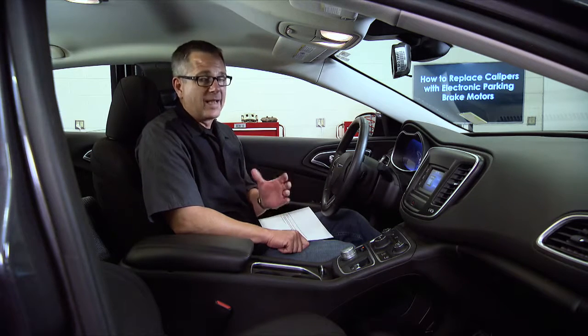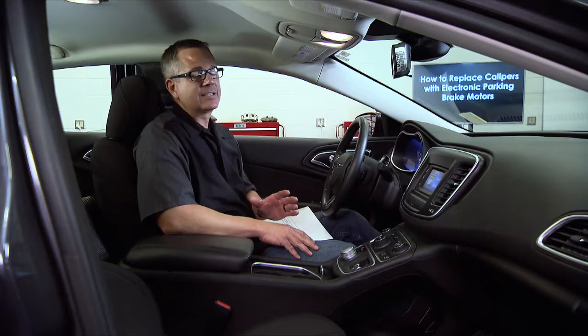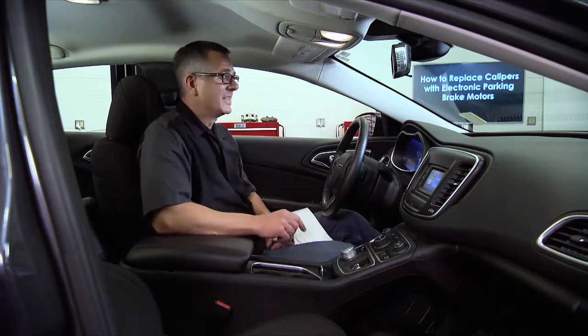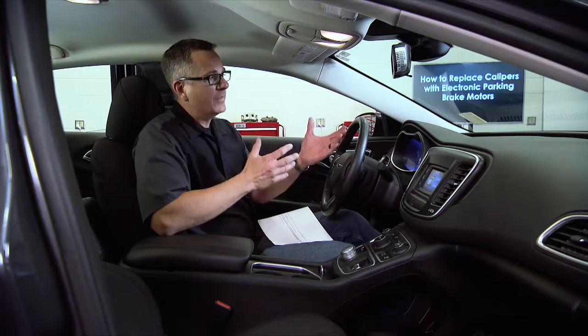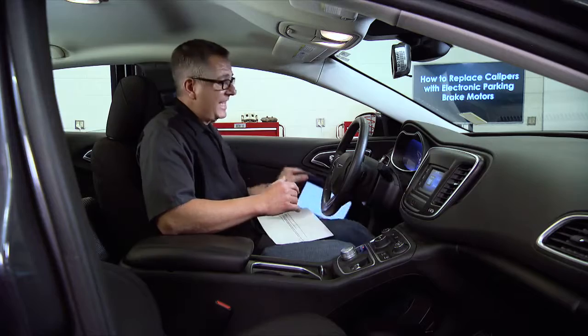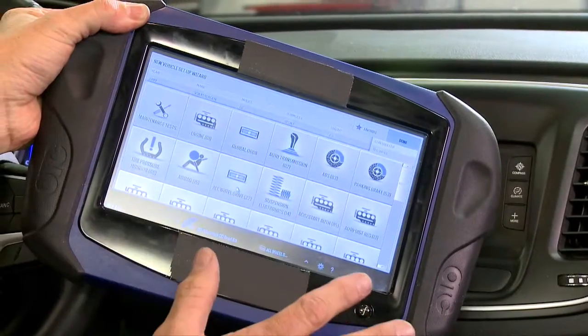Now we need to go into service mode — that's the most important thing. Every vehicle is different, so I can't stress enough: go to your vehicle service manual and find the manufacturer's specifications and procedure for putting it into service mode. Some cars go into service mode by pushing the button several times. Some may require a battery charger so voltage doesn't drop, which could cause major damage to the caliper or components. Some cars require a scan tool — go into the parking brake app and disable it that way.